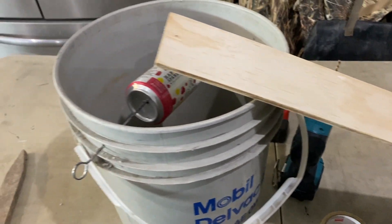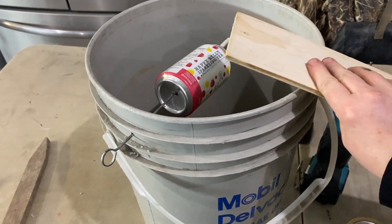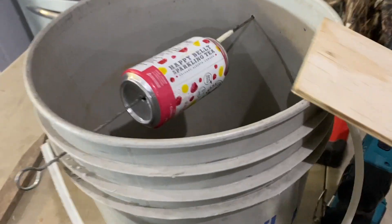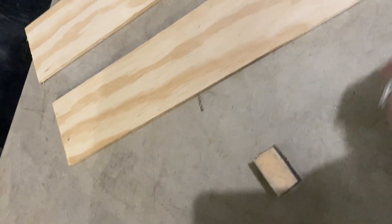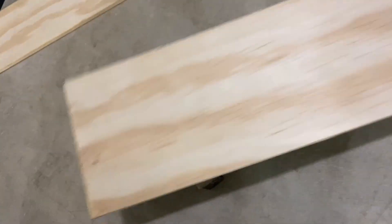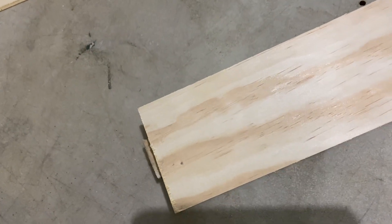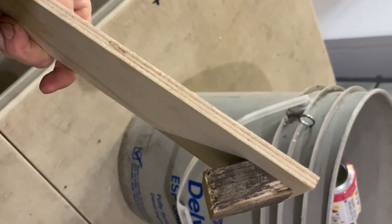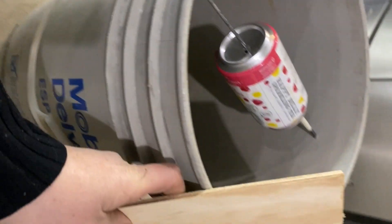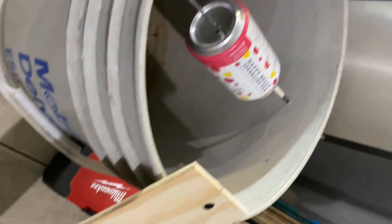Next you'll need some sort of ramp so that the mice can walk up it and jump onto that can and spin. We used scrap wood and screwed it together with the piece we're using as our ramp. It clips onto the bucket so it's not gonna go anywhere — it just sits on the side, nice and secure.